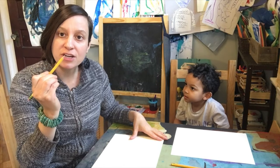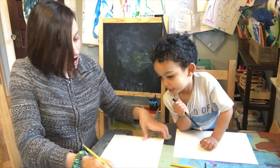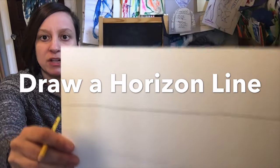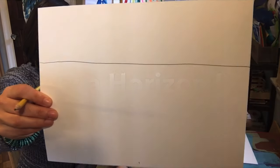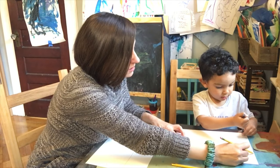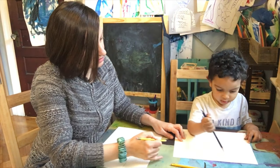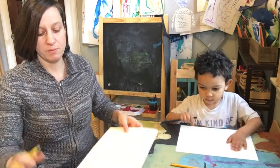The first thing we are going to do is take our pencil and draw a horizon line above the middle of the paper. Your horizon line is not going to be in the middle — it's going to be a bit above the middle. Start over here and draw all the way to the other side. The horizon line goes from one end of the page to the other.